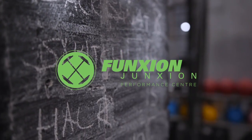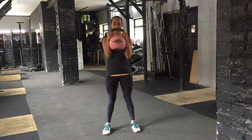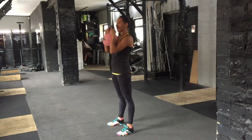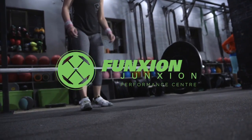Hey guys, welcome to your kettlebell goblet squat. Key is your grip here — you want to have your elbows squeezed in really tight. Brace that bell, get your knees out on your squat. Your knees should end up either side of your elbows. Try to stay as upright as possible and maintain weight through your heels. Squeeze it at the top. Good work.